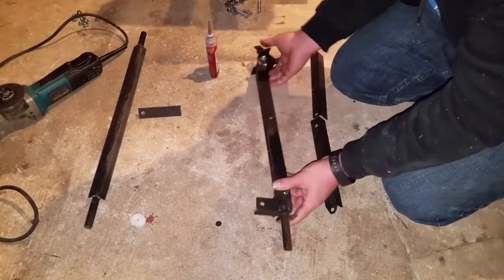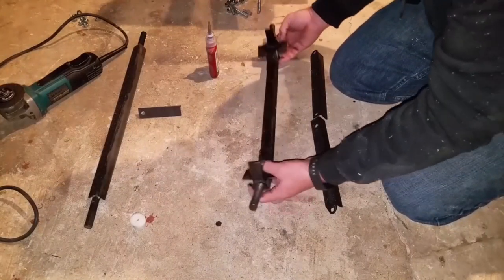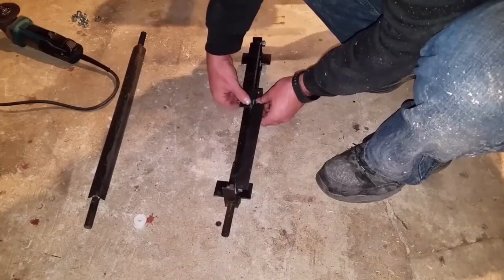Off camera, I disassembled everything, applied a coat of black spray paint, and then reassembled everything.